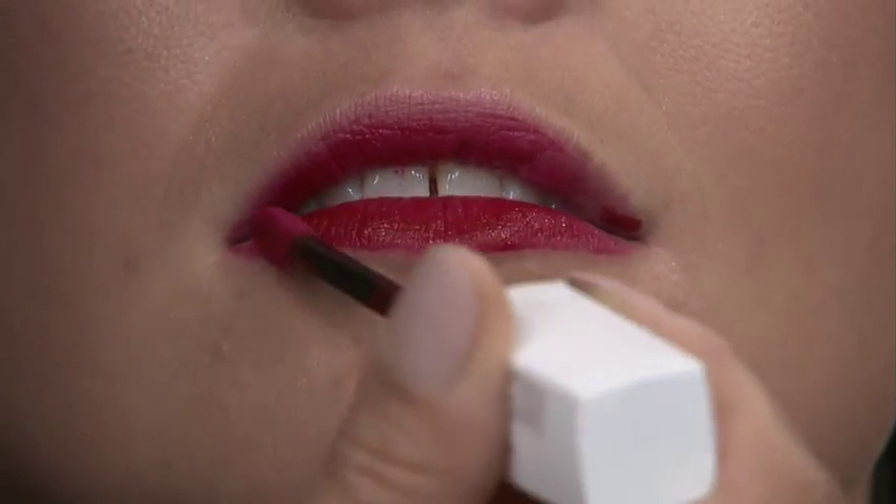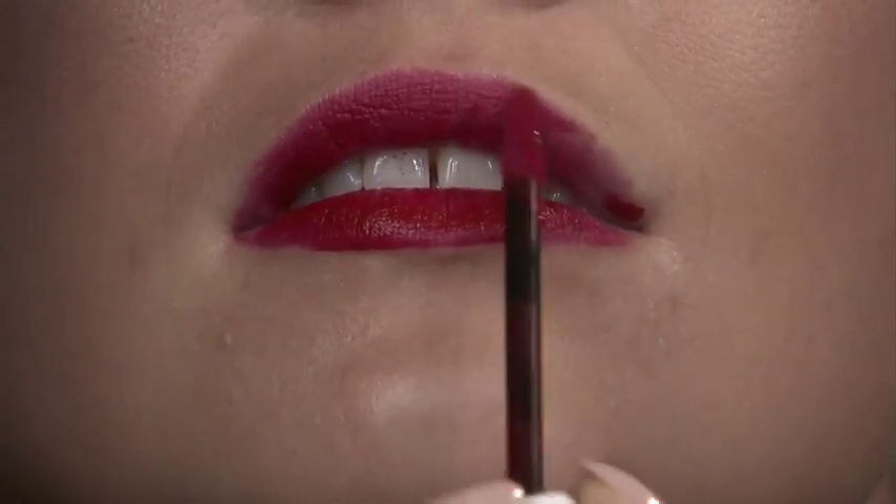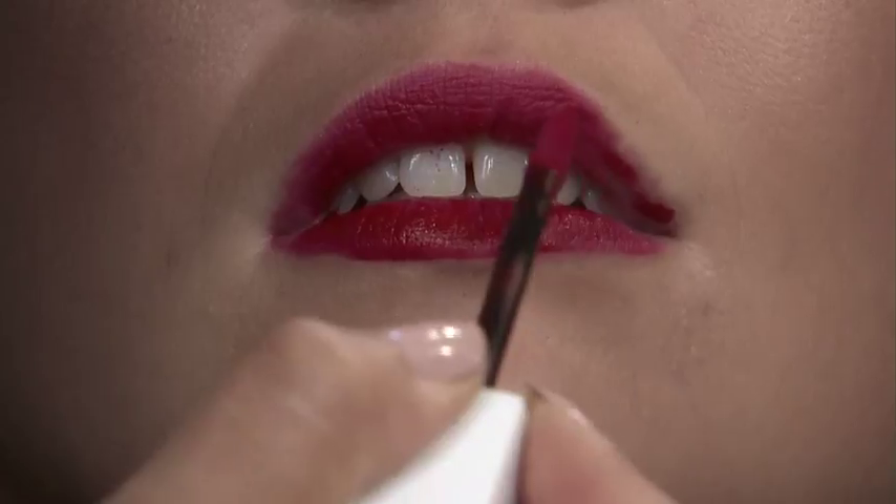I was going to ask you that. This is very daring going without a lip pencil. So it's a liquid — I'm assuming it's going to stay on matte. Yes. What I love is that it's going on, but it doesn't dry right away, so it gives you a little bit of lead time. If you need to fix it up, you can.